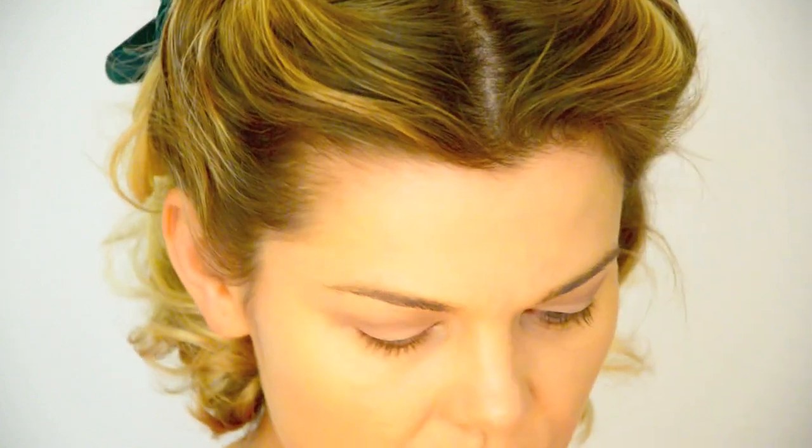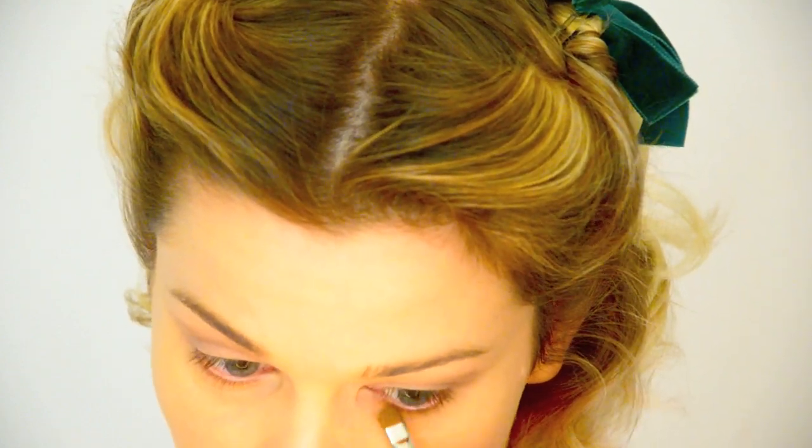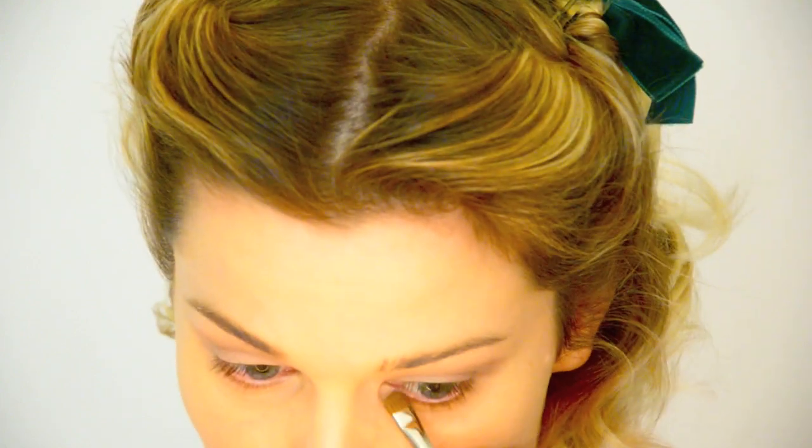Then I'm going to take the Louise Young 18 brush and run the same MAC Wedge under the lash line. Again, you're not lining — you're just creating more of a shadow.